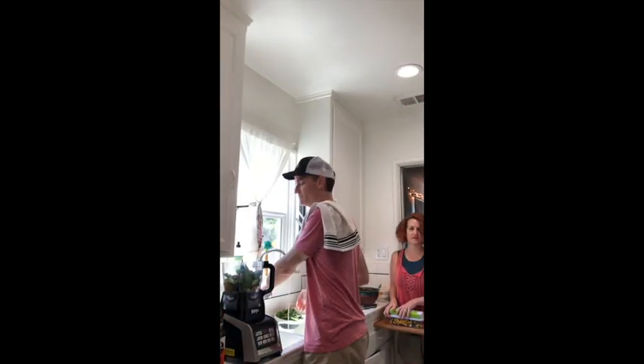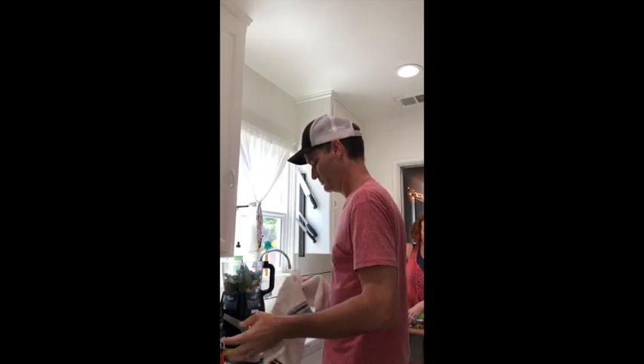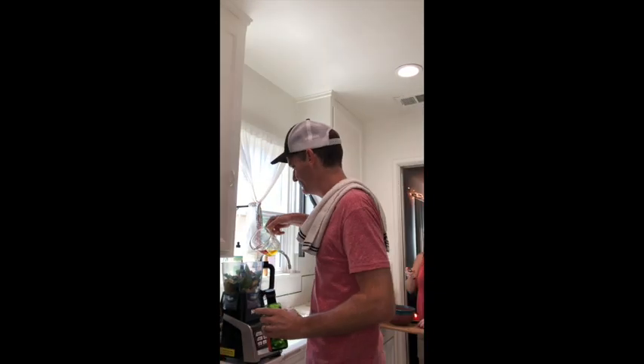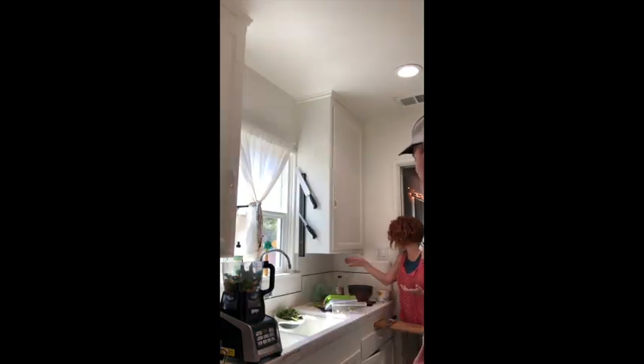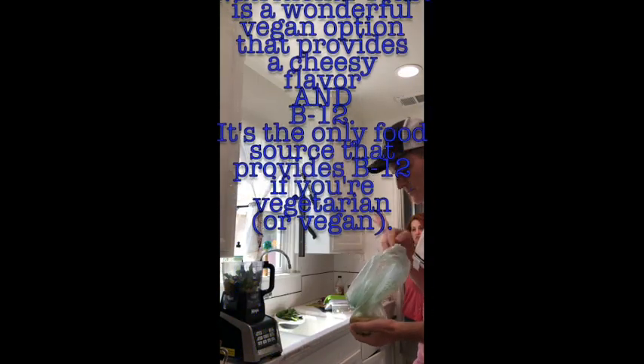We have a hallway kitchen, so I think our kitchen is probably a little smaller than Jennifer Garner's — just a guess. Next is three tablespoons grated Parmesan, but we are going to put nutritional yeast flakes in instead, so just throw that in there.